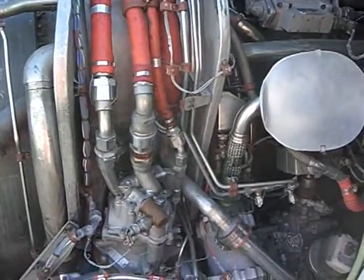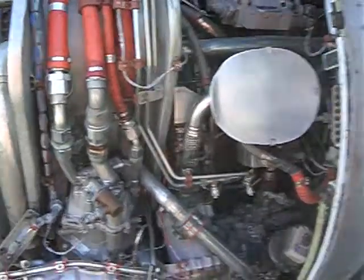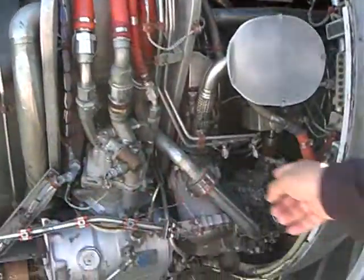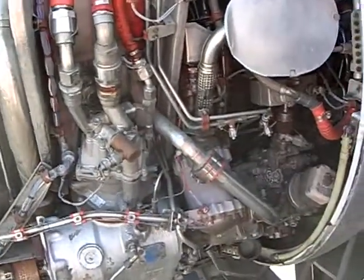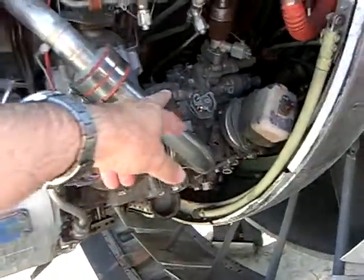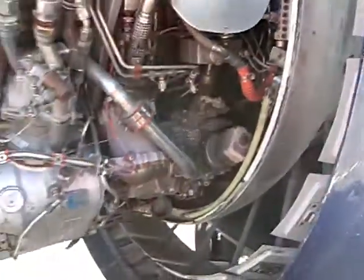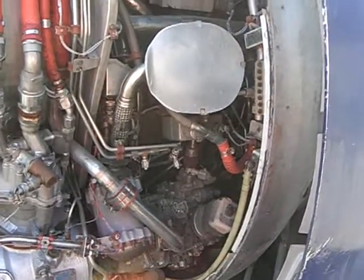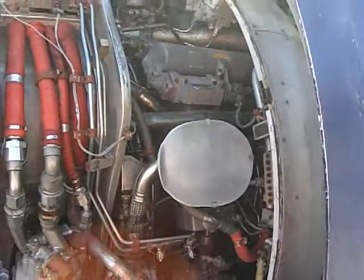All the fuel to this engine goes through this pipe — one gallon every second during takeoff per engine. A gallon of fuel every second. When it's sitting on the ground idling, four gallons a minute. When you run from idle to full power, 60 gallons a minute. So we go from four gallons a minute to 15 times more.